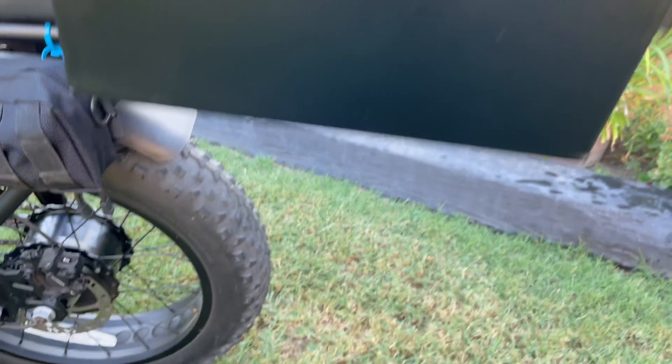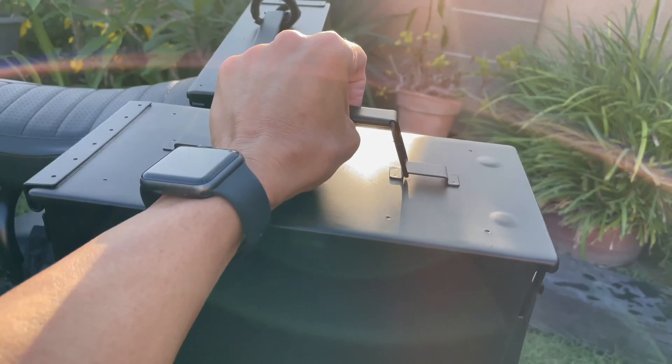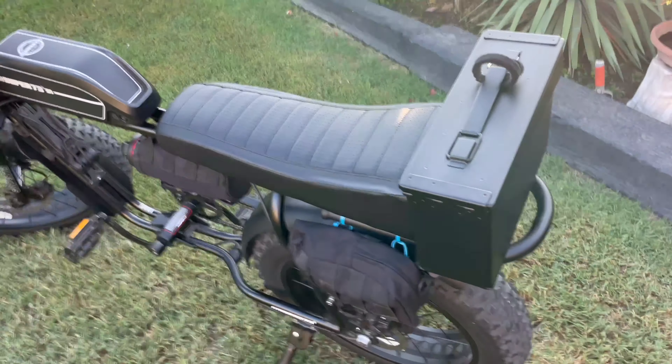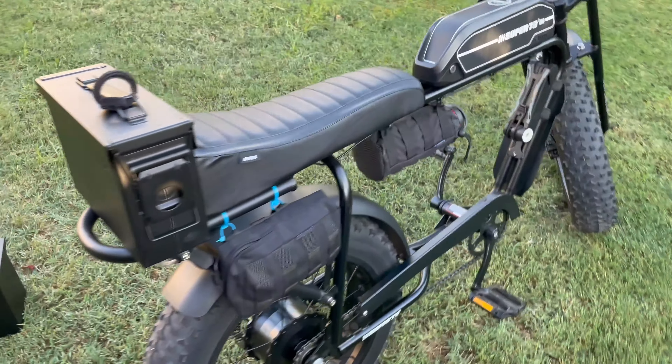This here is the larger case, and I'm sure at some point if I want to put this on, I can always do the same — drill a couple holes, bolt that on, and it kind of goes in place just like that. So what do you guys think: the smaller one or the bigger one?